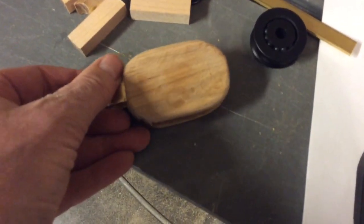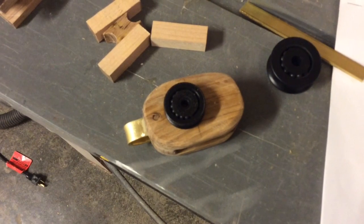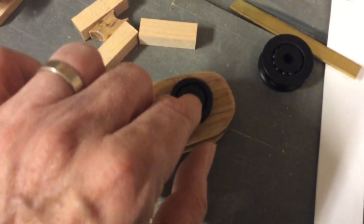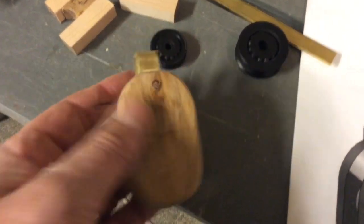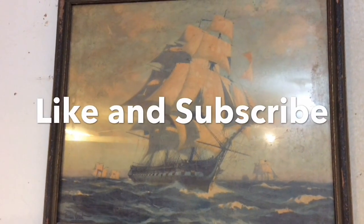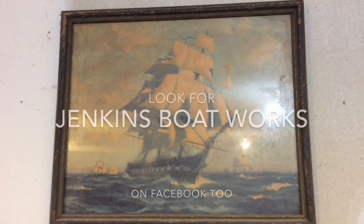Once I put the pin through and fit the little sheave in here, this one will work nicely. Even with the brass strap, this should hold 330 pounds. Anyway, just thought I'd show you what I was doing today. Thanks for watching — like and subscribe, and look for us at Jenkins Boatworks on Facebook too.